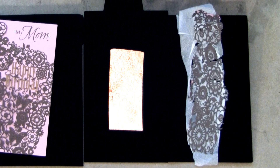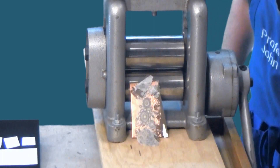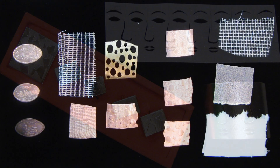If you want to see how this process is done, I give a full demonstration in our new course on Udemy.com entitled Making Beautiful Articulated Hinge Jewelry, and we have a link to it in the description below. We also have a few videos in our playlist here on YouTube that shows how the process is done.